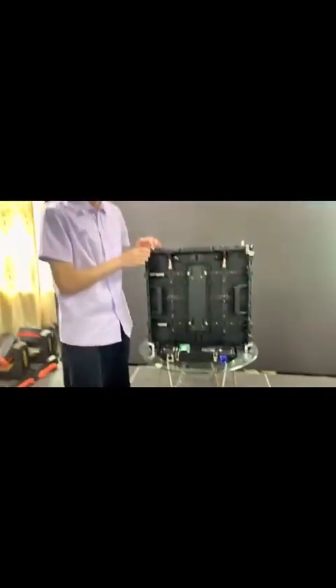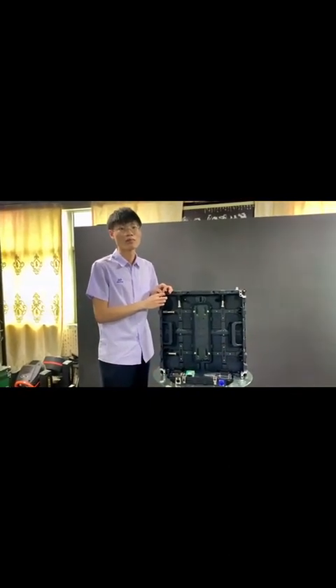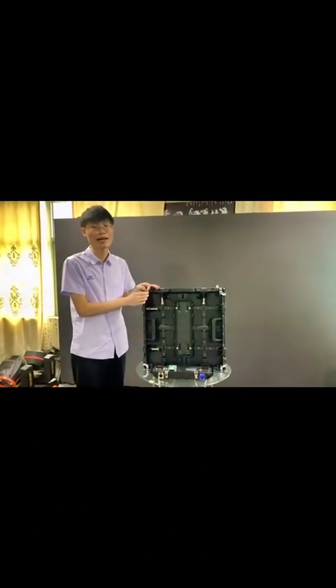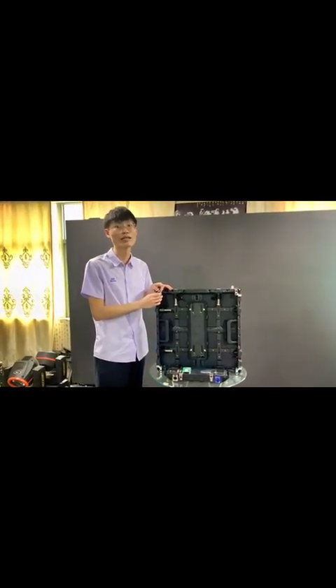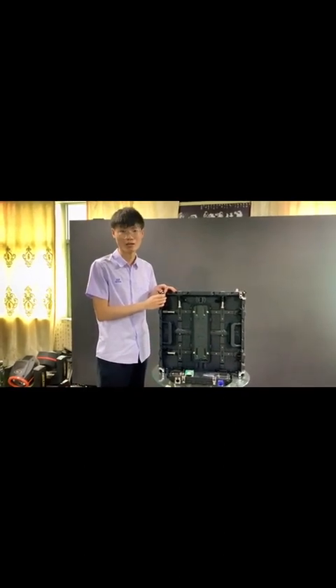The cabinet is suitable for indoor and outdoor use. Its pixel pitch options include P4.81, P3.91, P3.976, and P3.5, and so on.